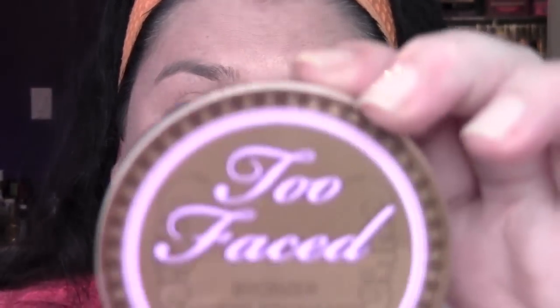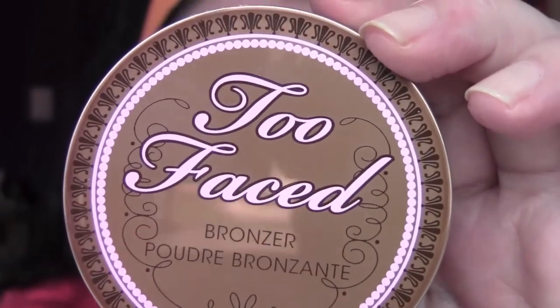I use bronzer all year round, and the bronzer I'm using today is the Too Faced Chocolate Soleil Matte Bronzing Powder, which has real cocoa and smells like chocolate — so good. I'm going to use a Sigma F50 stippling brush and go into the contours of my face, using it to contour and warm up the edges, around the hairline, and underneath the chin. I have a double chin, so I work some bronzer down there to try to disguise it a little bit.